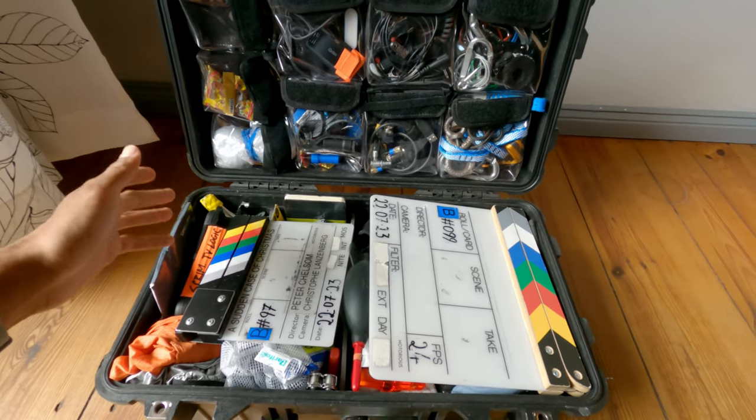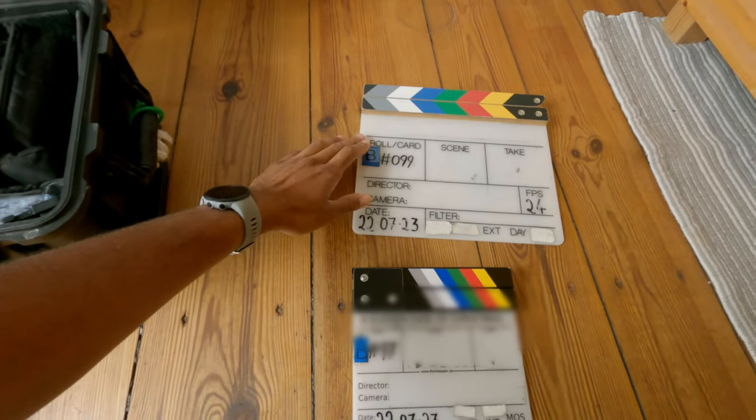I'm just going to take everything out piece by piece and give a little description. There are already some interesting videos about second assistant camera tools from Field Riots and from Flicka, a very good YouTube channel, but there are a lot of different second ACs around the world with different methods, and I'm going to give you my honest opinion about stuff I think you really cannot work without.